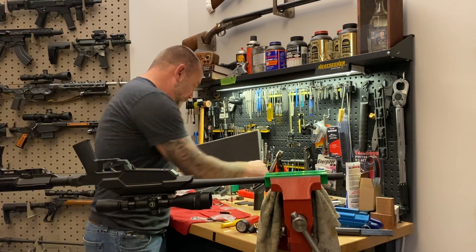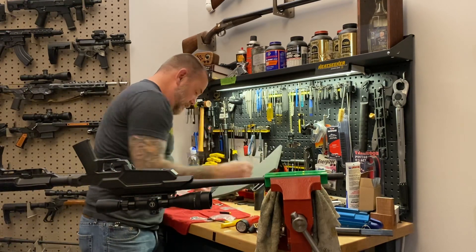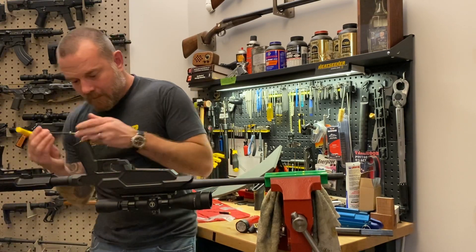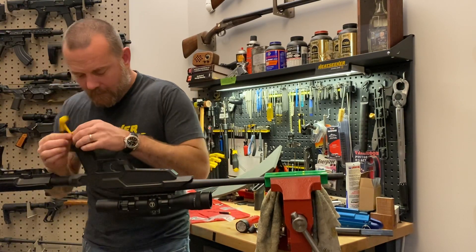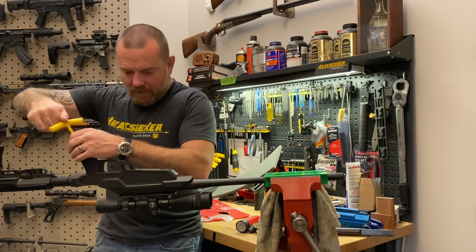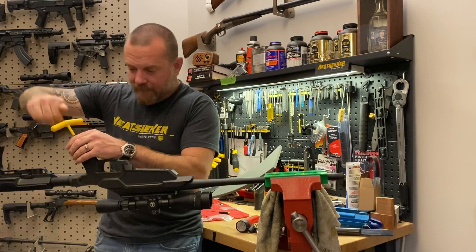Then we can take any AR-15 style grip — here I've just got a lightweight Magpul grip. It installs pretty easily, just like a regular AR-15.